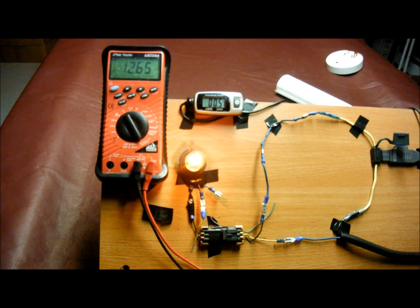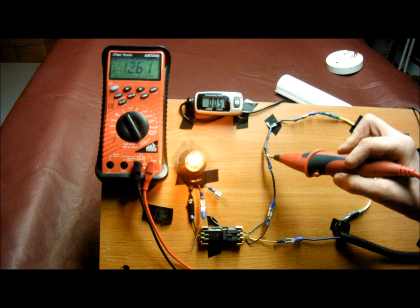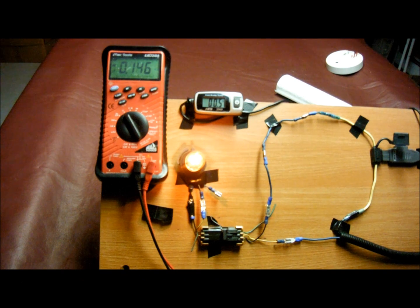Let's do that one more time. 12.65 at the first connector, then 6.1, 6.2, 6.1, 6.1. Number three is the corrosion factor, or high resistance, and that's less than full system voltage. To demonstrate this, I'm going to put a 1 ohm resistor in series with the circuit.